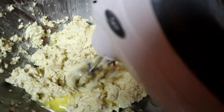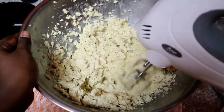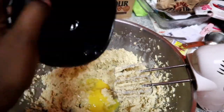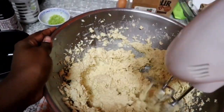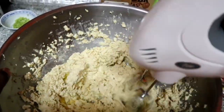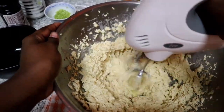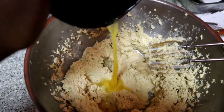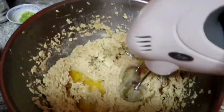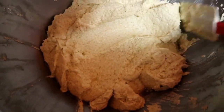Okay, add the eggs one at a time so just in case one is rotten, you know, it won't spoil the whole bowl of batter. So after mixing all the eggs and everything together, this is the consistency of the batter.